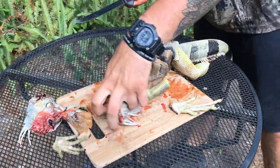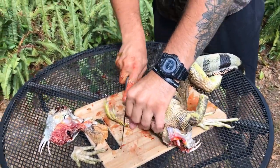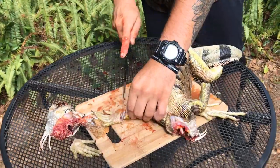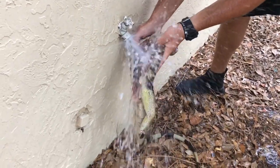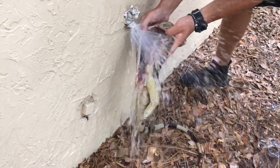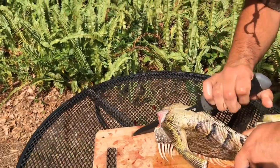The iguanas are super invasive over here in south Florida. Each female can lay up to 50 eggs and there are no natural predators. After you remove all the guts, it's time to give the iguana a really good wash — remove any blood, extra debris, any other things that might be in there. Make sure it's nice and clean, let it go all the way through.